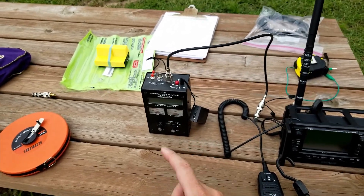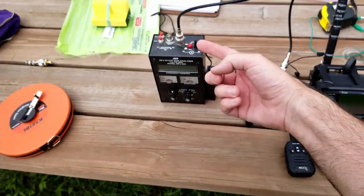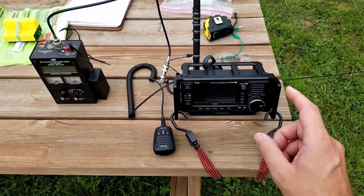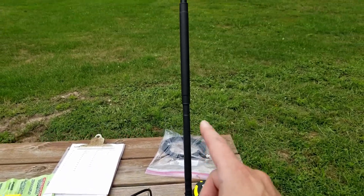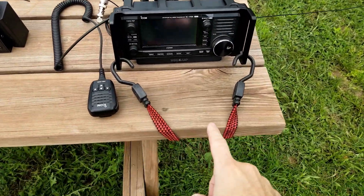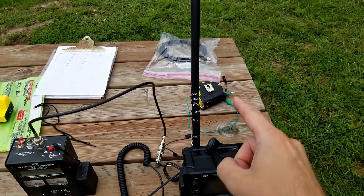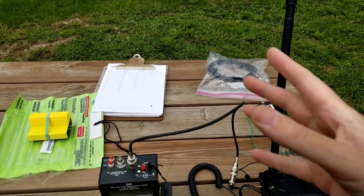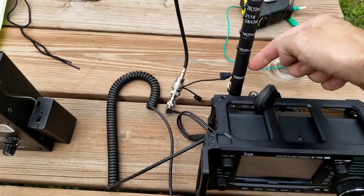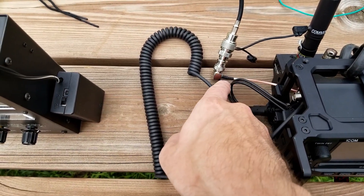I have the trusty MFJ 259 tuner with the KD9 POK battery pack — this is two 18650s into the right DC barrel jack. I've got the IC-705 with the wind camp stand, which is acting as the antenna holder, and I've got this thing strapped down to the table because I don't want it falling over. I've got a tape measure and some coax.